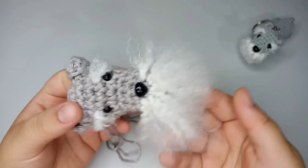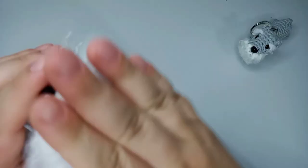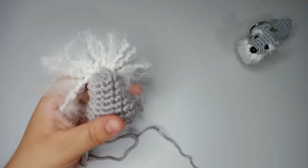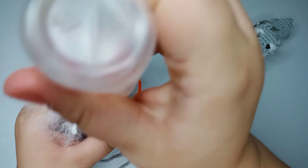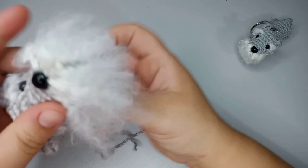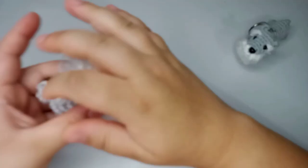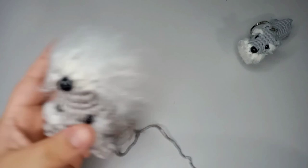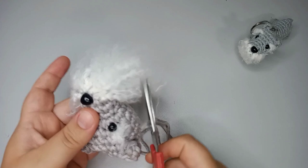We don't want it to just look messy, so we're gonna glue it up a little so it stays. Take a little bit of glue and place it down here — you don't need a ton, just a tiny bit so the beard stays split. Fold it up and press. Now we're gonna groom — just cut the excess out.